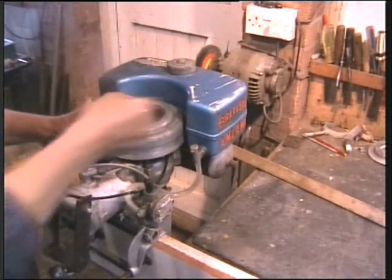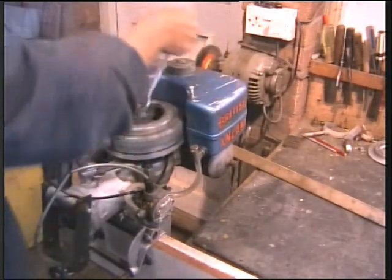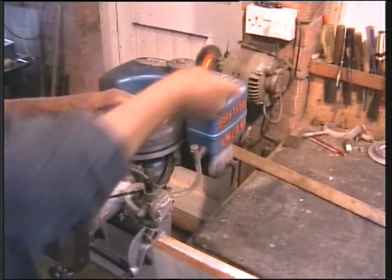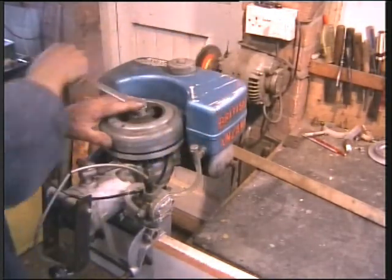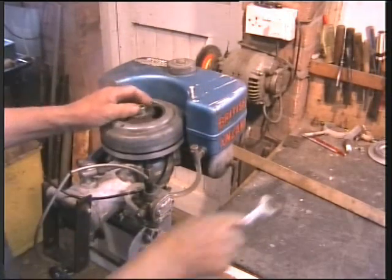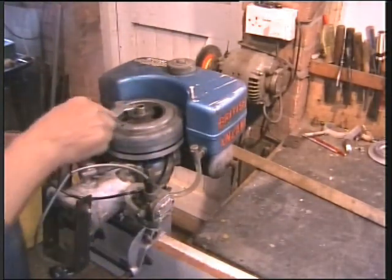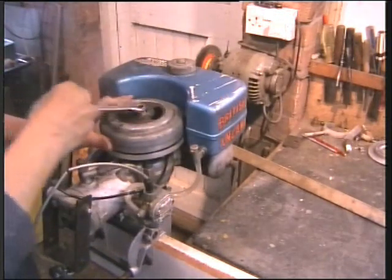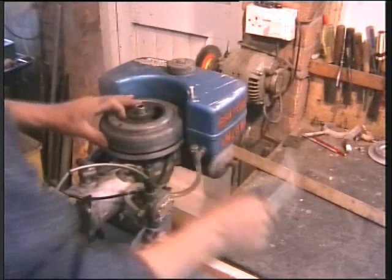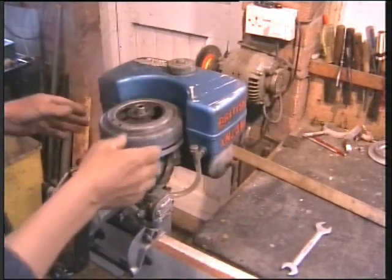I'm really chuffed about that. It's so easy to rush in and destroy things. I did a video on seagulls — you will not believe how many seagulls have got broken cranks and destroyed because someone put a puller on the flywheel. You must not do that. I've expressed that in another video.